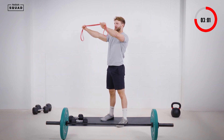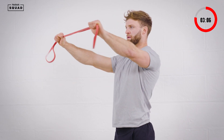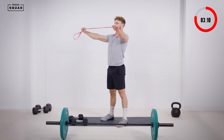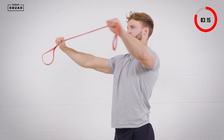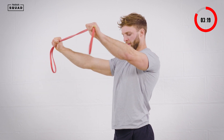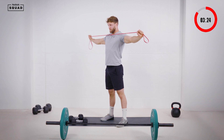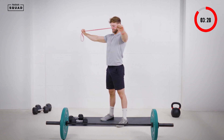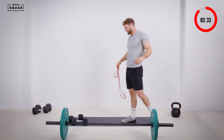12 to 15 reps on the band pull aparts, keeping that band tight so you have constant tension throughout. Completing 15 reps, feeling that lactic acid starting to build up in the shoulders.